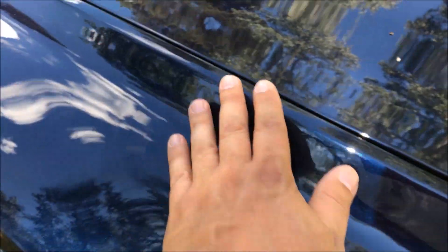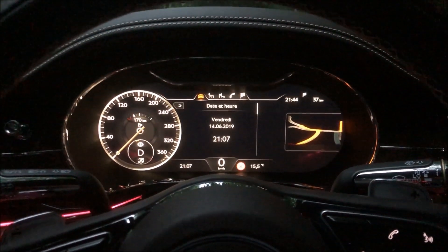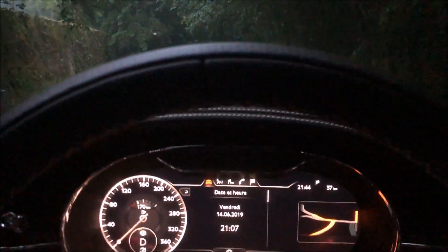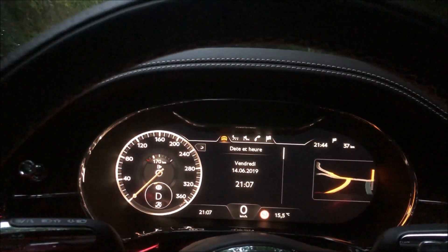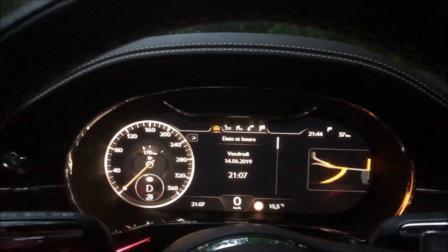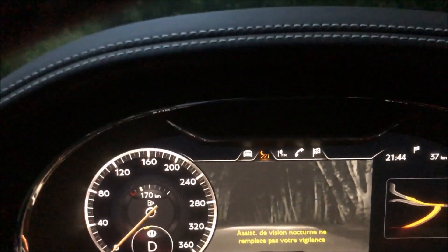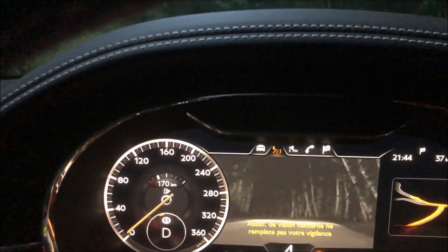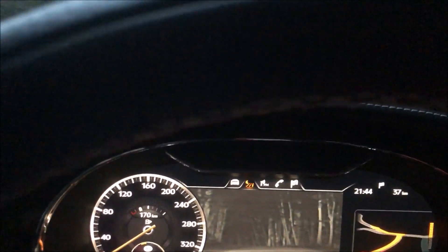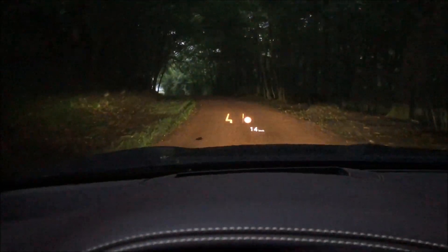It's nearly dark and I'm about to enter a poorly lit forest — a poorly lit forest with wildlife. No problem: I activate the night vision feature and advance through this challenging forest. The car will alert me if there are animals or even pedestrians on the road.